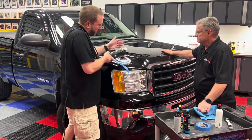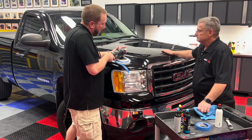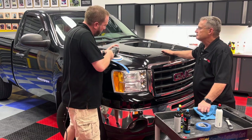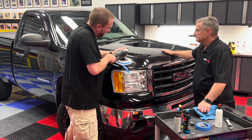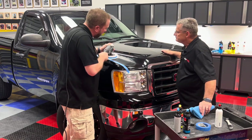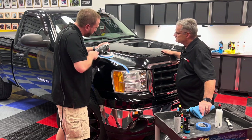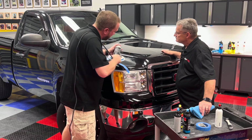I'm going to start this up at a low speed just to spread the compound out a little bit, and then I'll kick the speed up and start polishing. I'm not going to use a lot of pressure — I'm going to let the pad and the tool do the work. I'm just going to guide the tool gently.